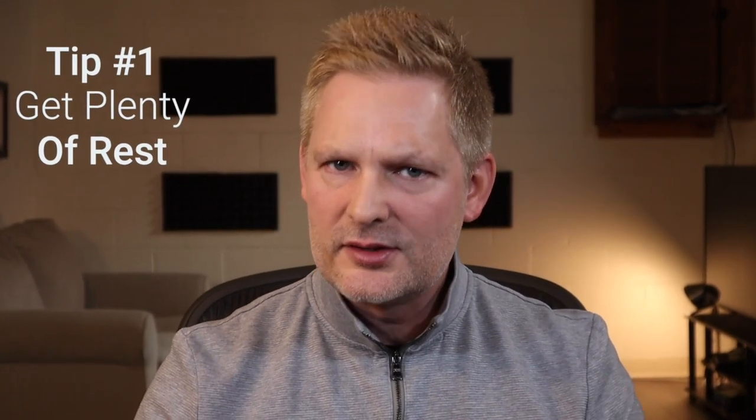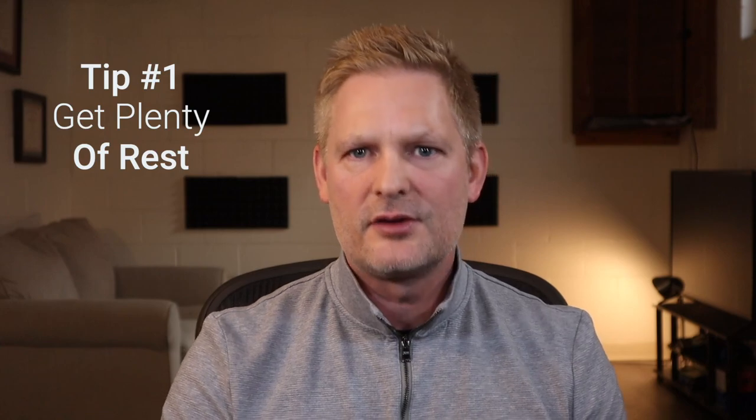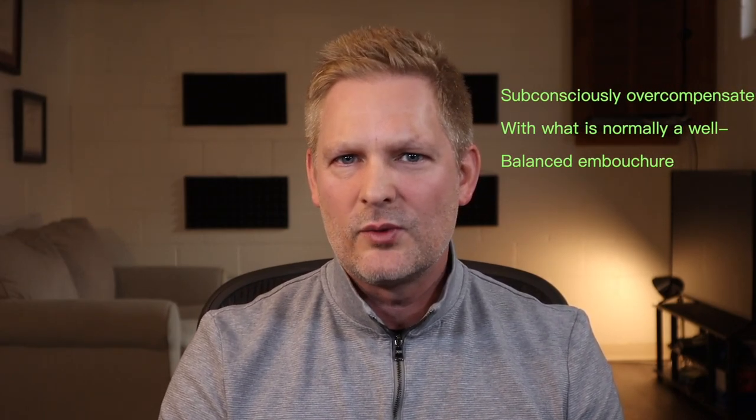Tip number one: make sure that you're getting plenty of rest. This almost goes without saying, but if you have a couple of days in a row of not sleeping much, there are many adverse effects on your body including fatigue and tension in your chops, which can cause you to subconsciously overcompensate with what is normally a well-balanced embouchure.